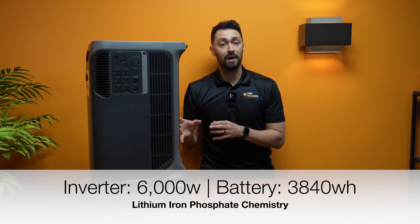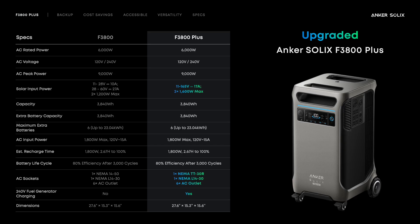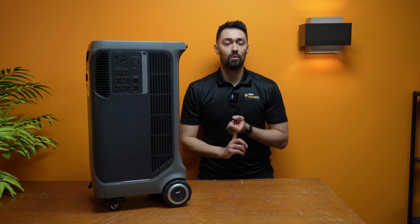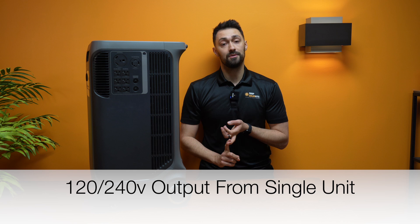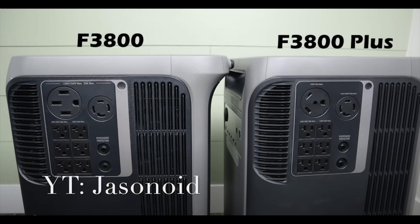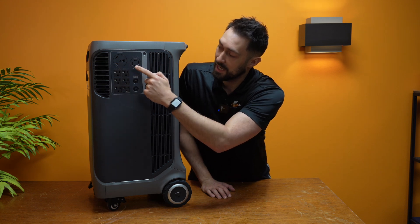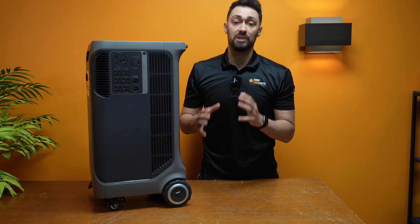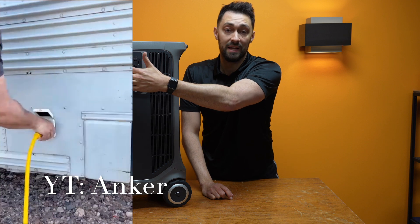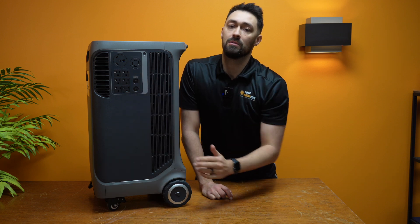Let's talk about some of the specs. It's the same battery capacity and the same output as the last one, which is good because they were fantastic — still a 3,840 watt-hour lithium iron phosphate battery, and still a 6,000-watt inverter doing 120 and 240-volt output. One change is that it used to have two 240-volt outputs. That second port is now a 30-amp, 120-volt output, leaving just a single 240-volt output. That's actually way more useful for RV and camper owners who need that 30-amp, 120-volt plug, and the single 240-volt output works with all transfer switches.